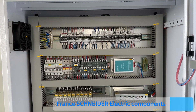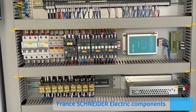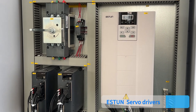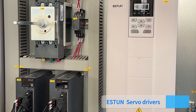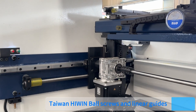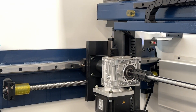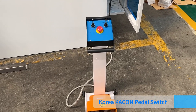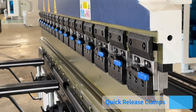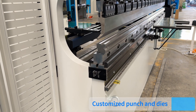Additional components include France Schneider electric components, ESTUN servo drivers, Taiwan Hiwin ball screws and linear guides, Korea kick and pedal switch, quick release clamps, and customized punch and dies.